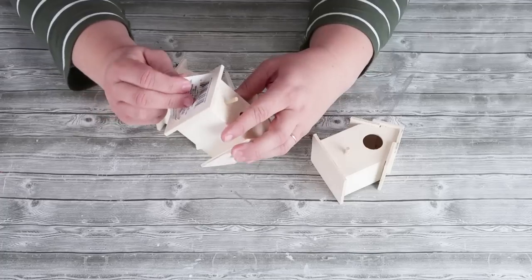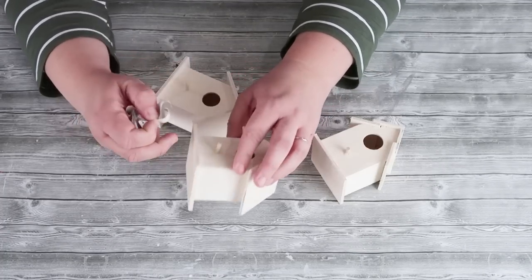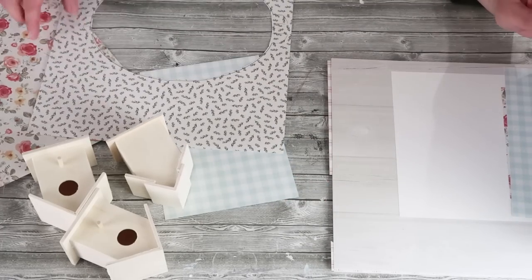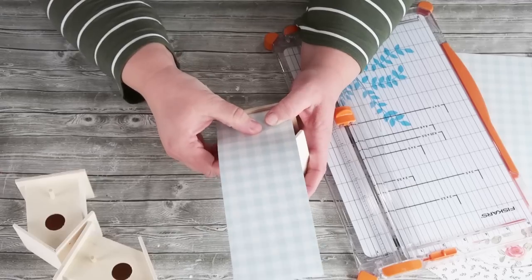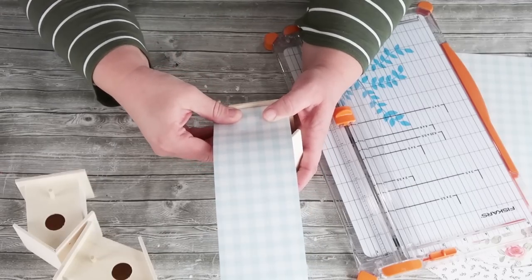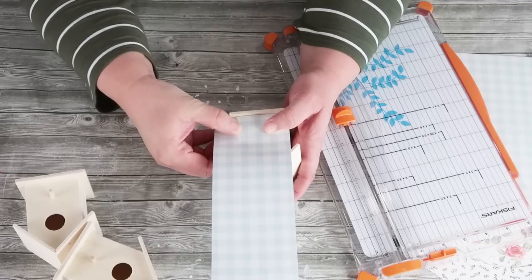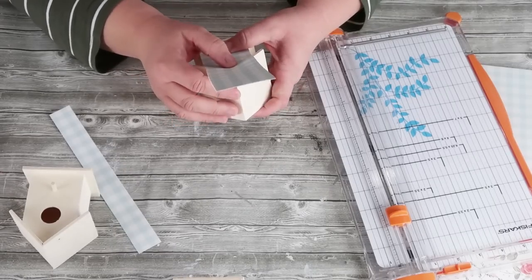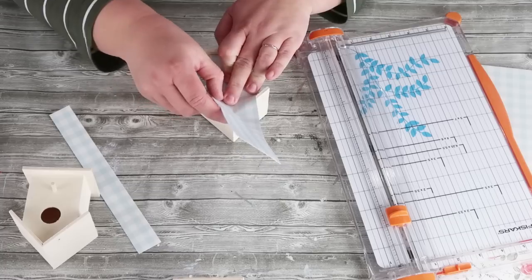If you already know how to cut paper down to size, go ahead and fast forward to 4 minutes and 40 seconds where I start to build my bird condo. Start by taking off those bottom stickers and pick out three different patterned papers that you would like to work with. Then take a piece of paper and put it at the edge of the house down where the floor of the little birdhouse is, and crease the line and cut it right there. This will allow you to know the width of that house on the back.